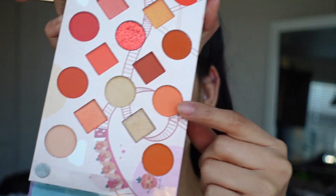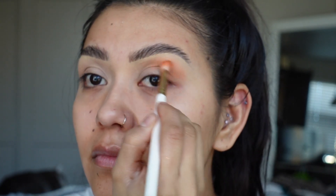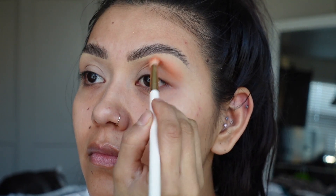I'm going to start off with this soft orange and we're going to bring that all over the outer area into almost the crease. I am also going to bring it upwards into the brow bone.